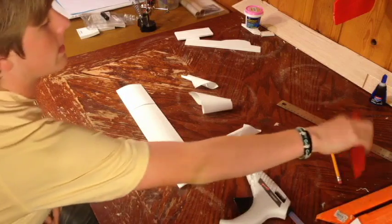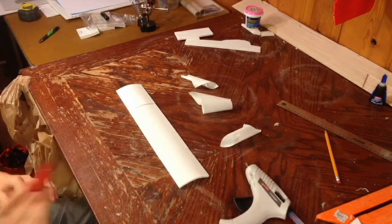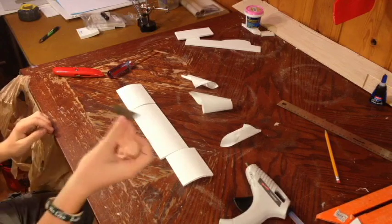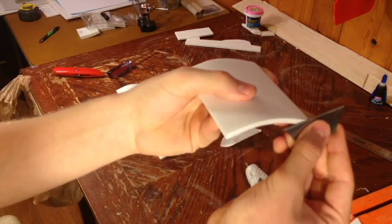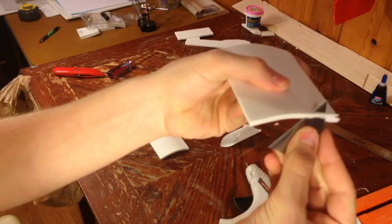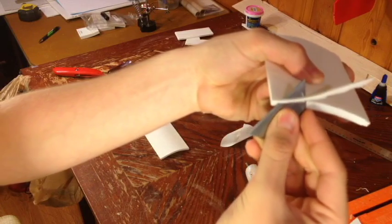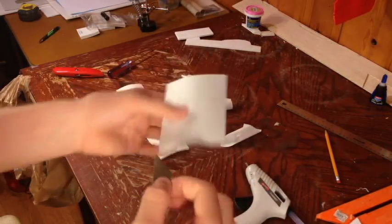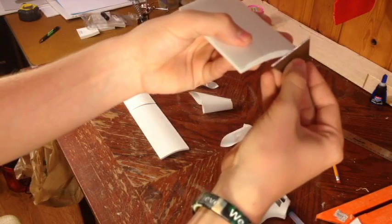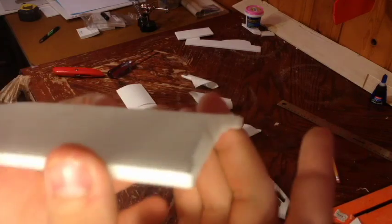Now take a razor blade — nice and sharp. You want a really nice new razor blade if you can. What you're going to want to do is slowly slice through the inside here. This is going to create a gap for your under-camber of your wing. It's also really good if you have those sliding knives — the snap-off blade type — where you just snap off the blade when it gets dull. Basically you want to create just a little gap like that. Shave a little bit off.